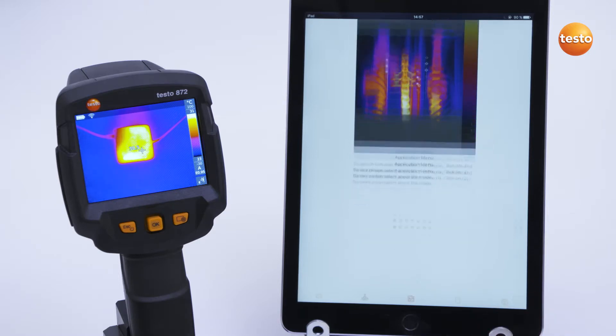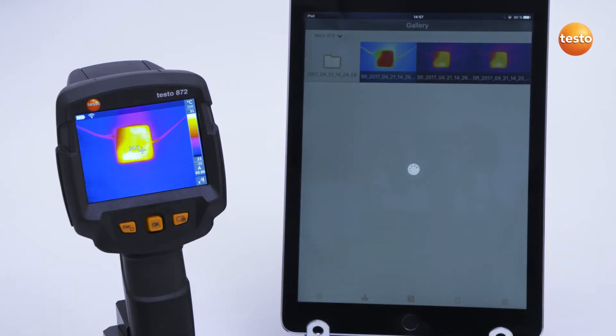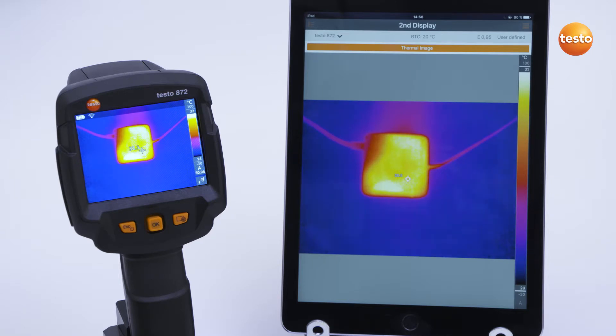There are three main modes. The first mode is the function Second Display, in which the screen of the tablet or smartphone functions as a second display.